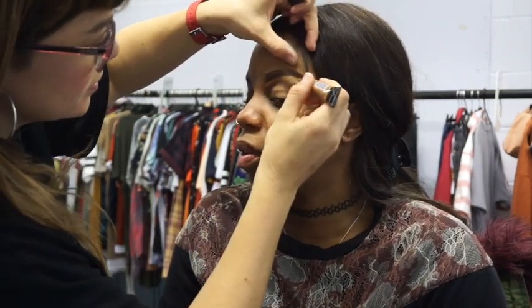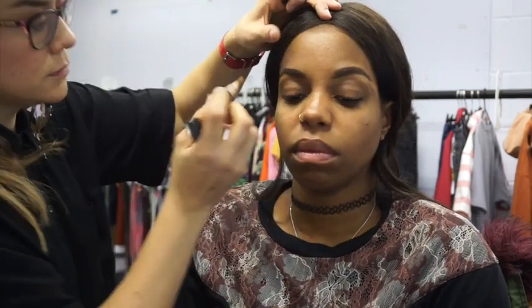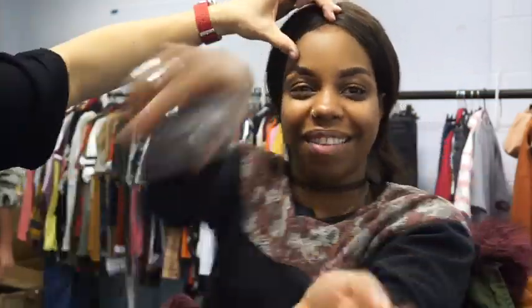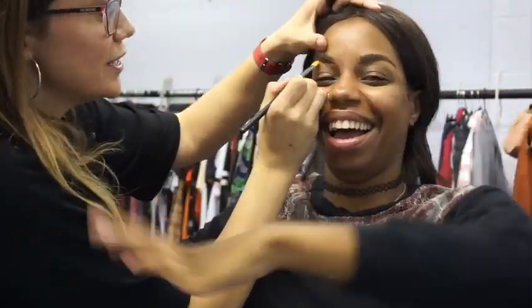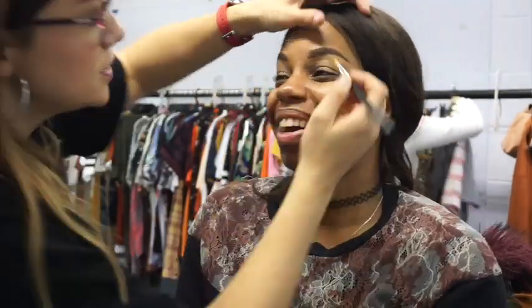Now I'm just carving out the brow. I'm using the LA Girl Pro Conceal in Toffee, which is a great colour on London, so I'll just carve out the shape a little bit and clean it up. London loves to sit still — I have to hold her head in a vice-lock grip sometimes because this girl likes to move, but I wouldn't have it any other way. I'm just carving out the brow.